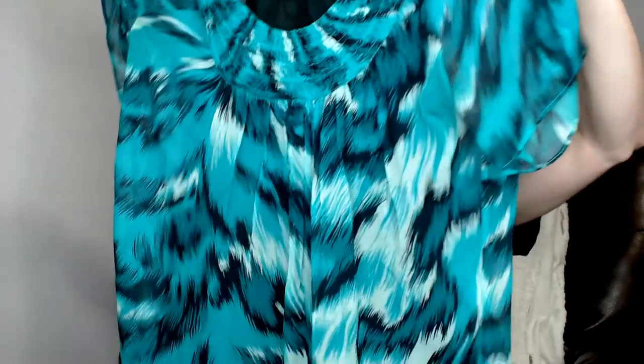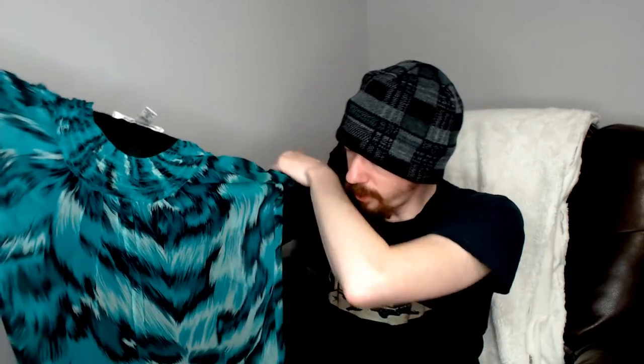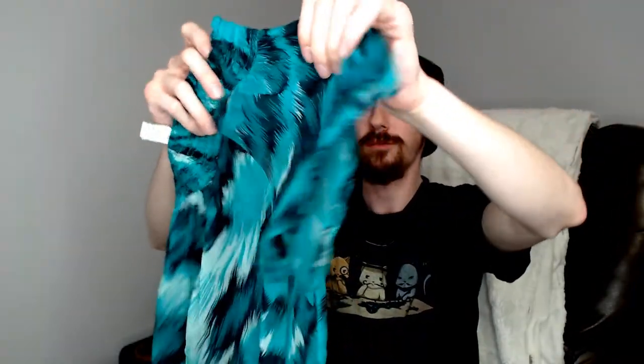Up next we have another Diane von Furstenberg — this is a size two top. It has what looks like a peacock or bird pattern, maybe some leaves — kind of a bird that blends in with a leafy background. It's a nice green shirt. It still has the tag on, which I need to clip off. It is dry clean only and 100% silk, which is definitely something to highlight in the description — features like that really draw attention to a piece.